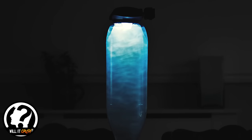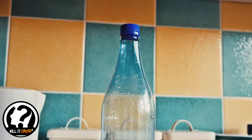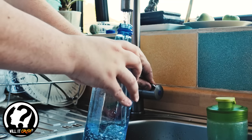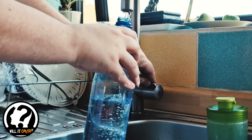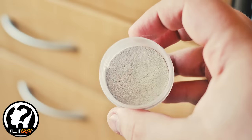All you need is a basic clear plastic bottle — take off any labels. I would advise between one and one-and-a-half liter bottles work best. Fill it about 95% full of water, leaving a little space in the neck for our next ingredient, which is mica powder.